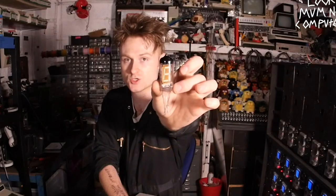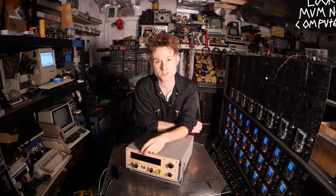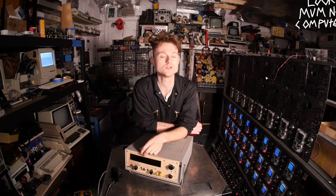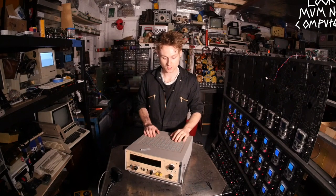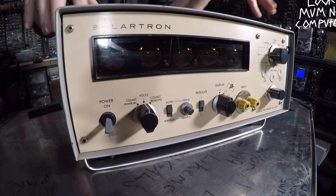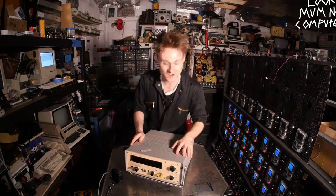If you know anything about snazzy cool retro displays, you'll obviously know about the Nixie tube. Yes, this is a Nixie voltmeter. I don't profess to know a lot about Nixie tubes — I know a bit about VFD tubes and there are a couple of projects coming up with those — but Nixie tubes are a bit of a mystery to me. All I know is they need a lot of voltage, they're lovely and orange and beautiful, and they're in a lovely vacuum tube. So I'm going to talk about it in a very poetic way and hope I get by.